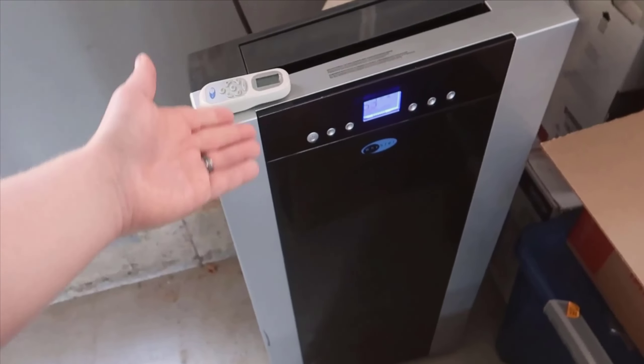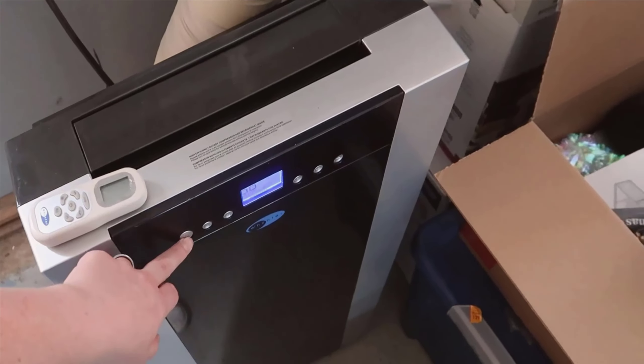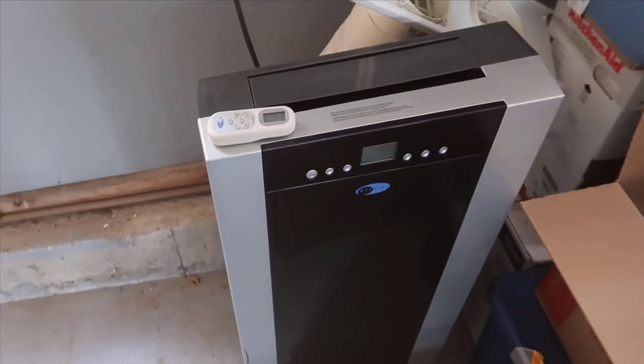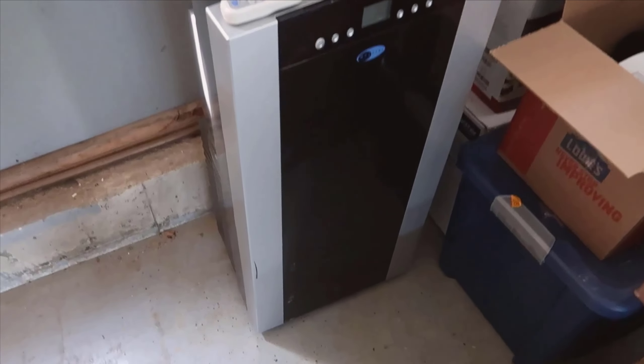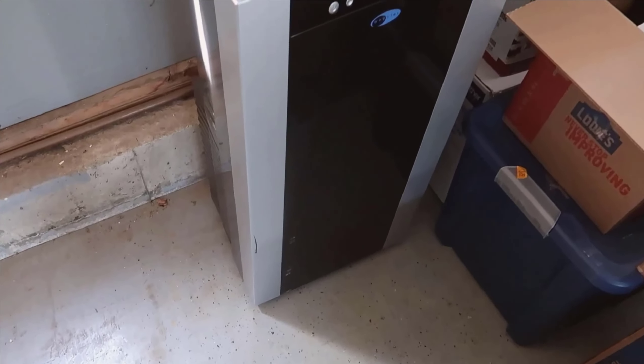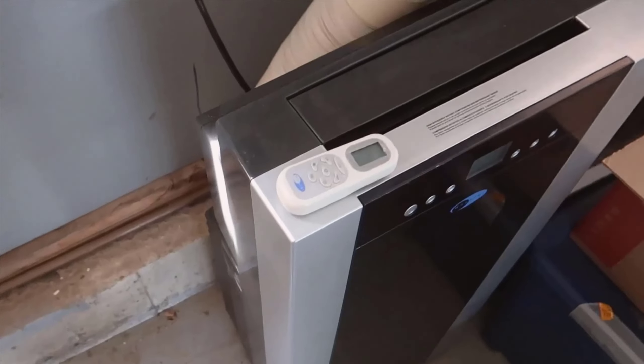Hi everyone, today we're diving into a home appliance that could easily become your best friend during those scorching summer months. We're talking about the Weinter Arc 14,000 BTU dual-hose portable air conditioner with dehumidifier and fan for rooms up to 500 square feet.